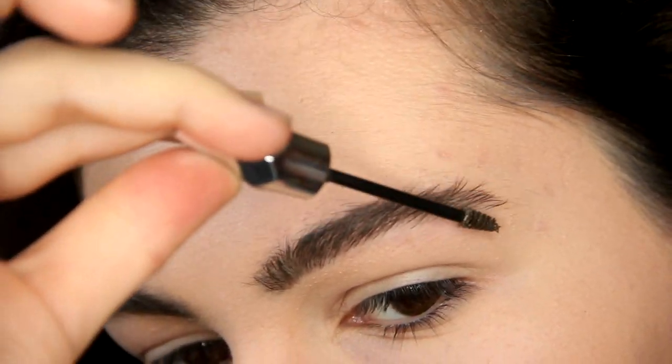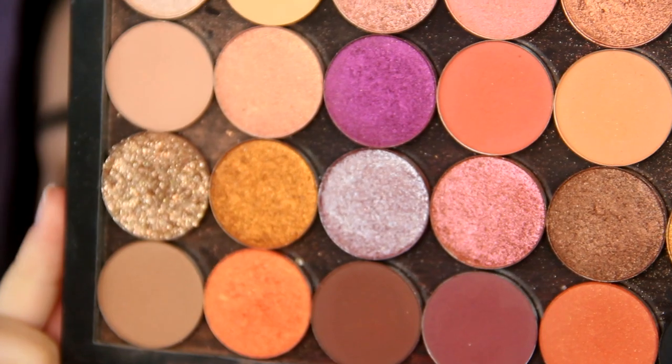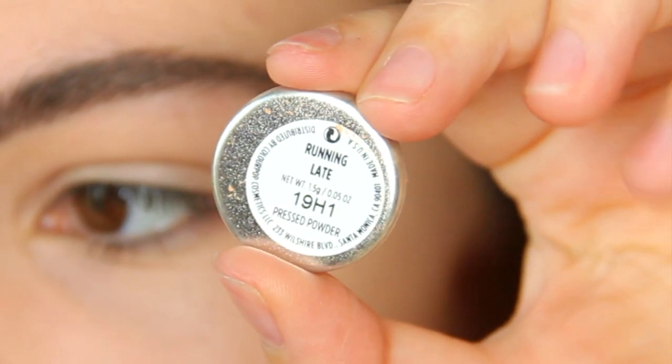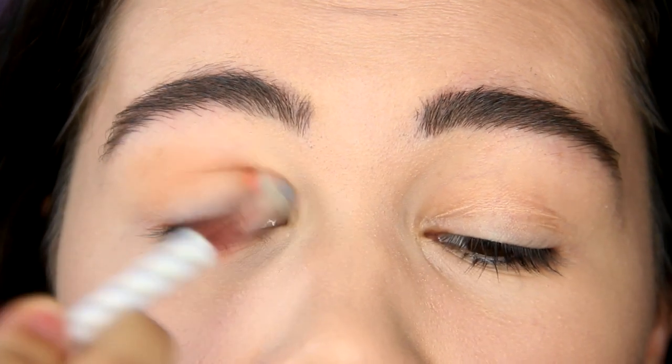Moving on, let's do our glossy peachy eye makeup. I'm using this magnetic palette from Colourpop. As you can see, we have just amazing peachy shades. I'm going to start off by using this lighter shade and just blend it into the crease.